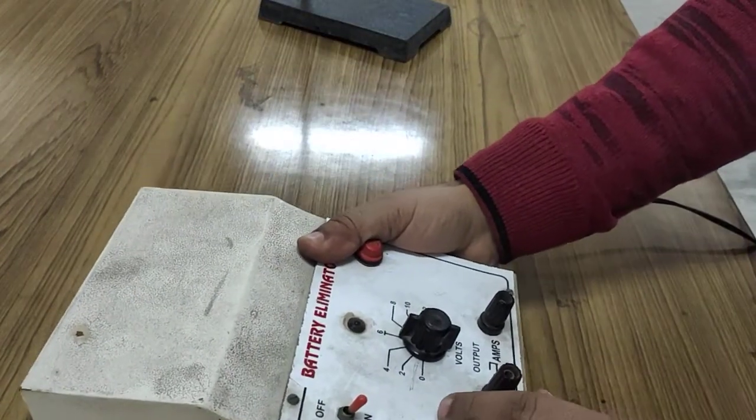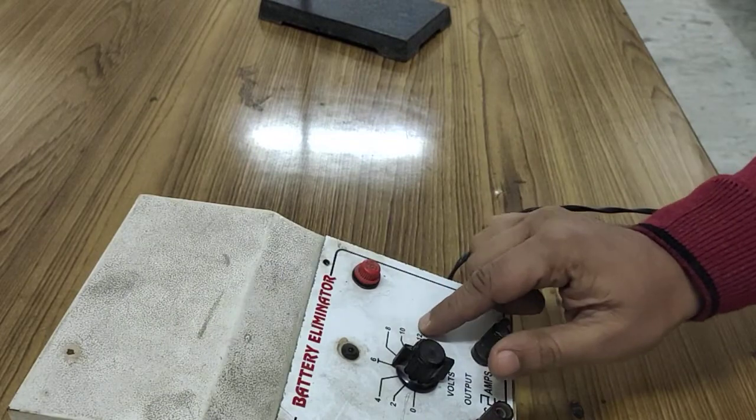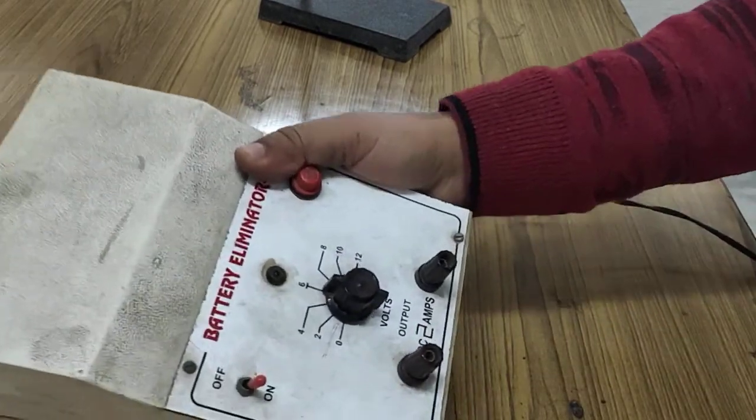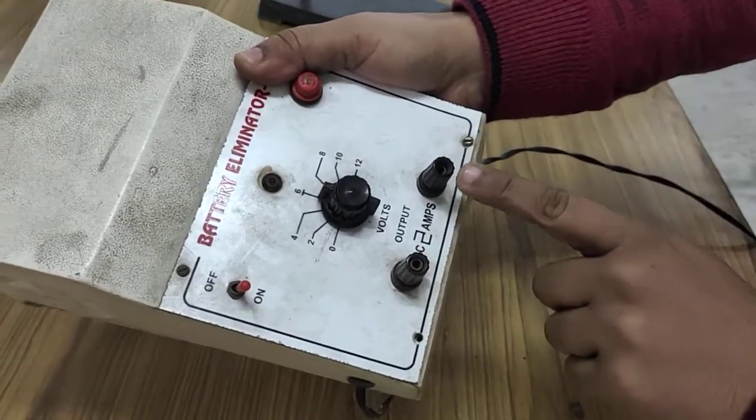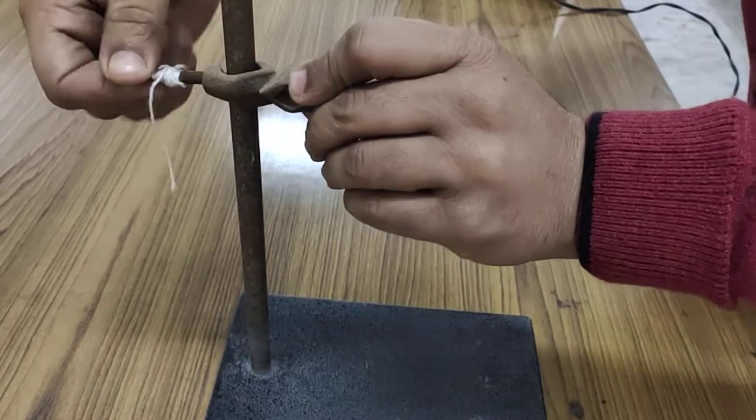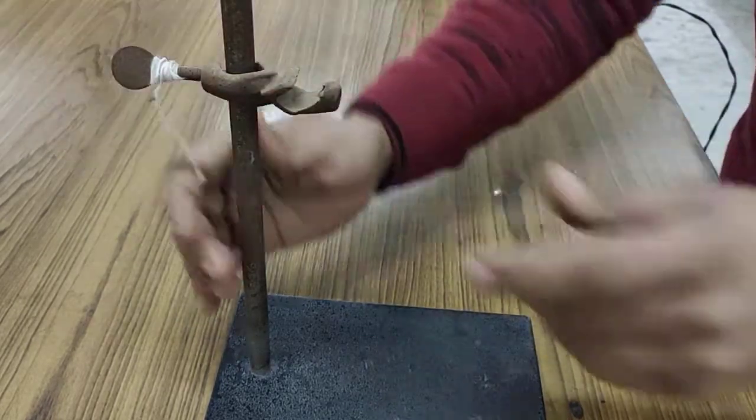First, I need an elementary battery — a 12-volt battery, ranging from zero to 12. This battery has two terminals: a positive terminal and a negative terminal. Second, I need a stand to hold the conductor.